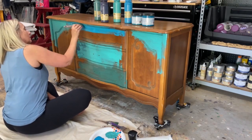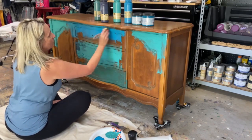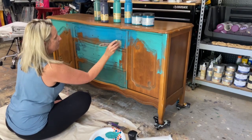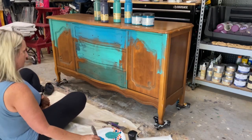I'm adding peacock and another color on the top. I'm using the same brush throughout and not changing it out — I'm allowing the colors to marry together by using that same brush.